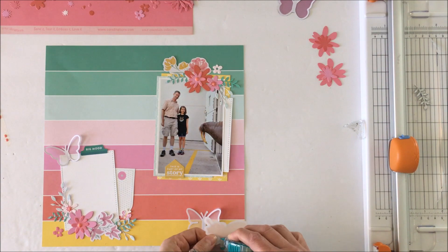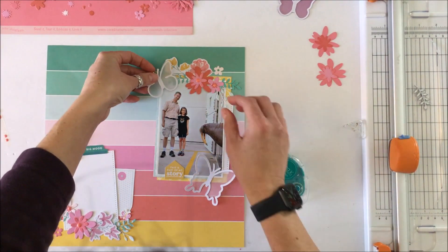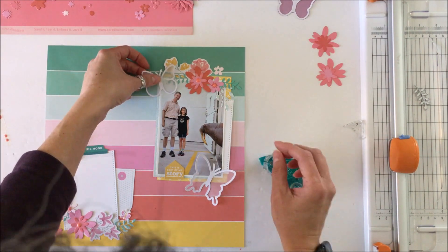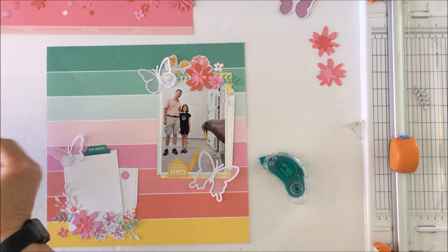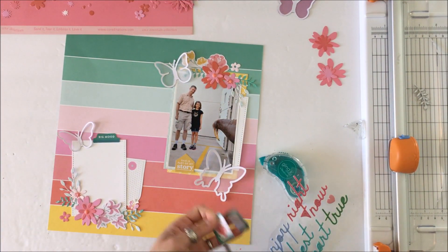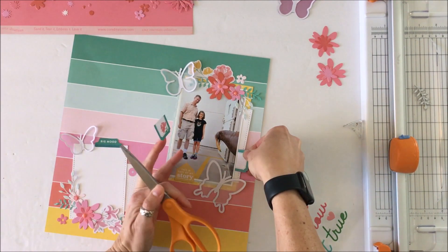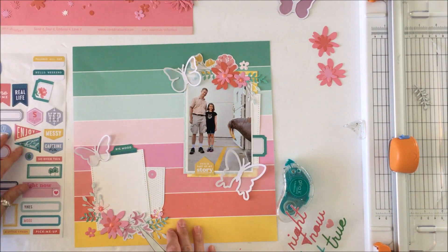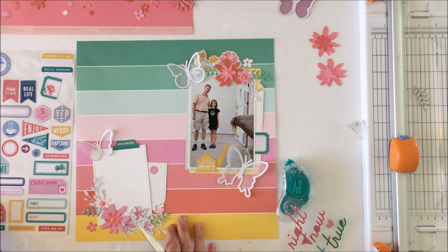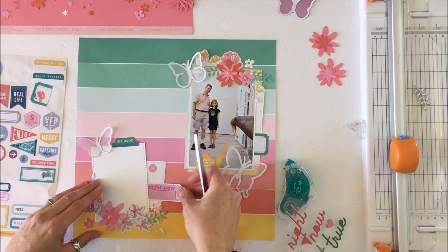These butterflies from the digital cut file — I think you get something like twelve butterflies in different shapes — I backed them with vellum. I thought it would be cool to leave the inside of the outline open and pop and fold them up into multi-dimensional butterflies. I'll do that at some point, but I really wanted the vellum here so they would be see-through elements.